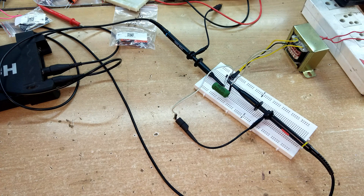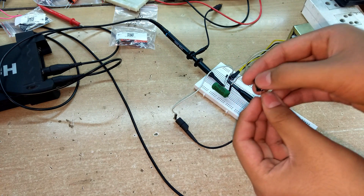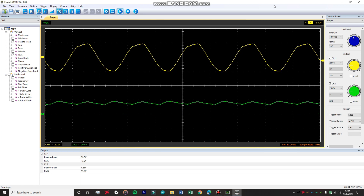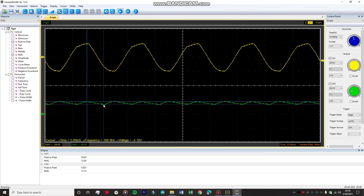Now let's add a 220 microfarad capacitor to the center-tap rectifier circuit. After adding it, the output is filtered and the capacitor helps maintain a more constant voltage. Measuring the ripple, it's around 4.10 volts. Compare this to the 9.5 volts of ripple we got with the single diode rectifier using the same capacitor — the center-tap rectifier is much more efficient and produces far less ripple.